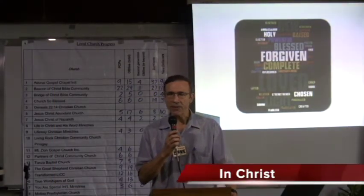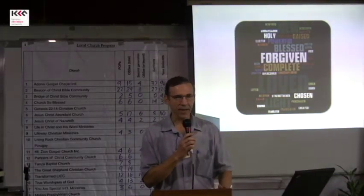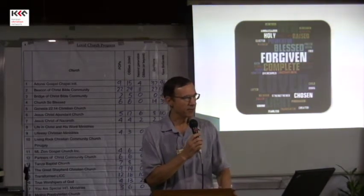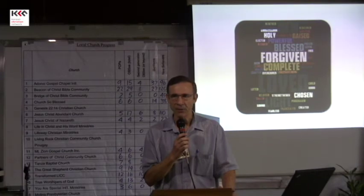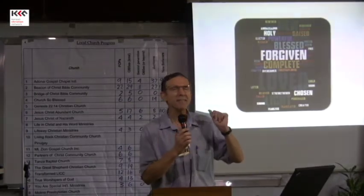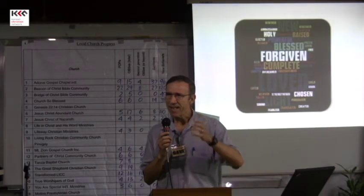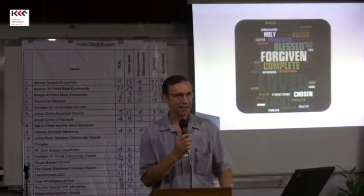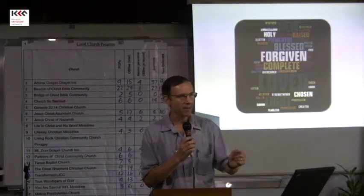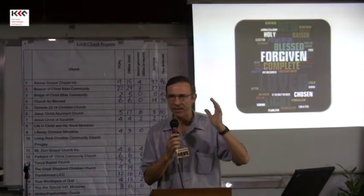Ang lesson na ito — 'In Christ' — sa karamihan sa atin, familiar na tayo dito. Ang karamihan sa atin dito ay maraming karanasan sa church planting. Itong lesson, 'In Christ,' alam natin, ginagamay natin. So hindi tayo magtatagal, pero ito ay maganda din paminsan-minsan — kailangan balikan. Kailangan paalalahanan natin ang ating sarili na tayo ay in Christ. Dahil yung kasinungalingan ng Diablo, hindi mawawala. So ang ating panlaban — na tayo ay in Christ — kailangan paminsan-minsan daanan ulit.